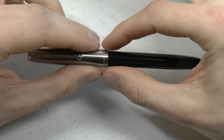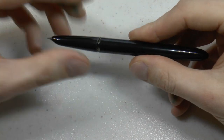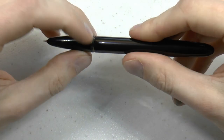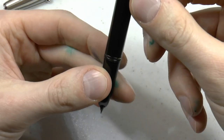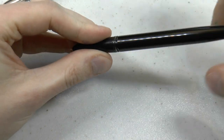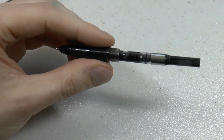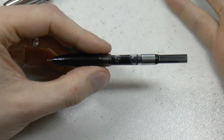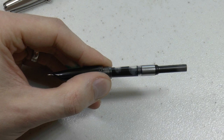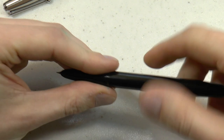Then you have the plastic barrel with a little hole in the back. We can uncap the pen and see the section — in this case with the hooded nib. This part is transparent, a little hard to show, but you can sort of see the ink level. The pen comes with a Lamy-style converter. It is a Lamy-style converter because this part is flat, just like on a Lamy converter. At the end of the day, it's just a converter.